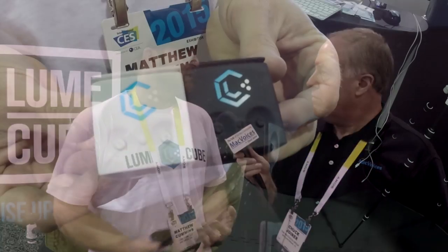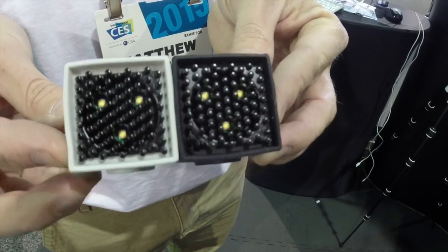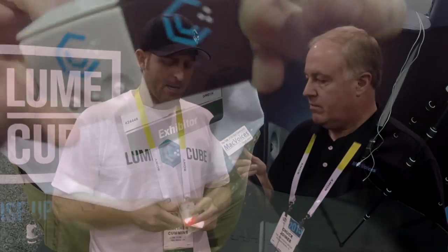So tell me about Lume Cube. What we've got is a one and a half inch cube that works with your iPhone, GoPro, Android, DSLR camera. It's basically a rugged little LED light that works as a flash or in constant mode for video. When I say you can go anywhere, it's got a suction cup on the back, a magnet built in so you can suction it to stuff and magnet it. It's also got a quarter 20 on the bottom so you're able to put it on a tripod and that kind of thing. If you're shooting with a GoPro, this also works with our GoPro mount where you can put it on each side of your GoPro and shed a little light on your subject.